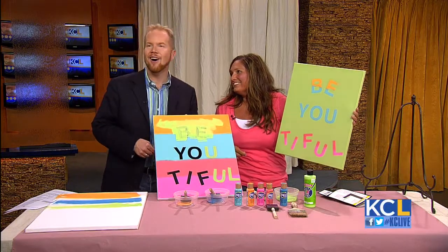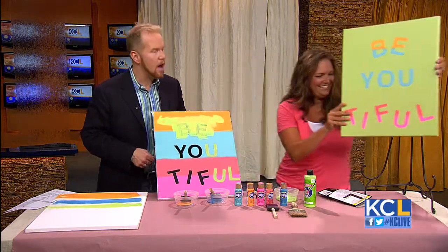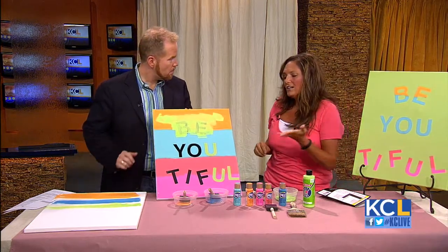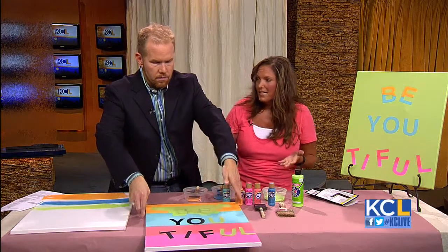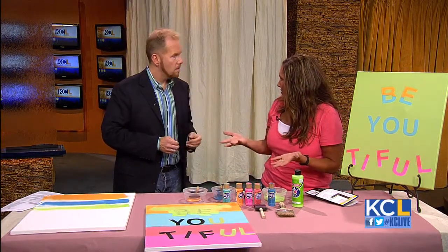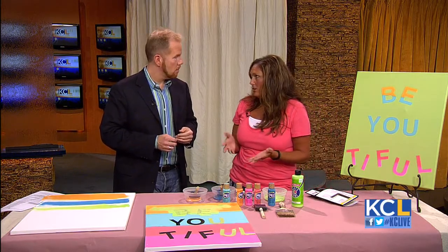I thought that was perfect for you, Michael! Now, what is the price point on this? It doesn't look that expensive. This costs about $7 to make, and that is for the initial investment because you can reuse the letters over and over. Canvases at Michael's right now — you can buy a twin pack for $5. So not very expensive at all.